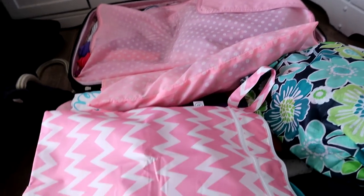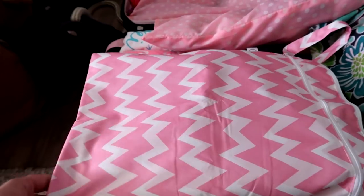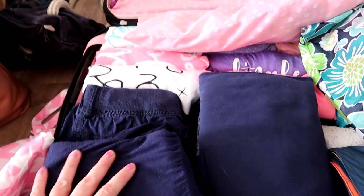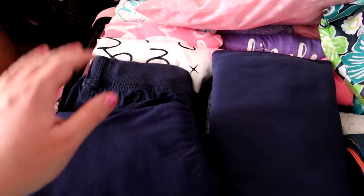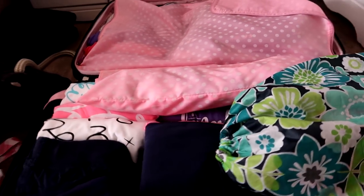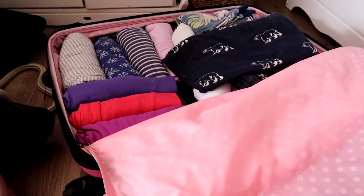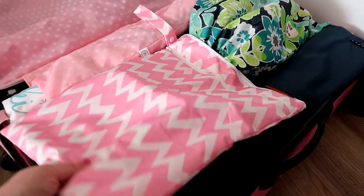Here's our big pink hard-case suitcase. My husband and I are sharing it — my things are on one side: the shorts and pants I made for Disney, my sneakers in a 31 bag, underwear, and our swim stuff. On the other side are pajamas and his clothes. I just need to add that other pair of flip-flops and get it zipped up — this one's good to go.